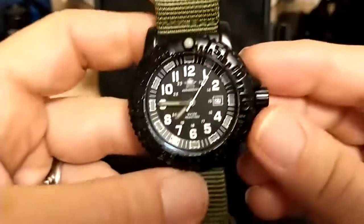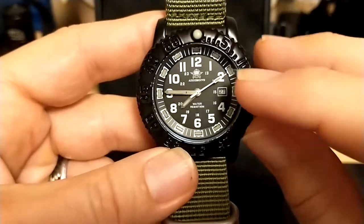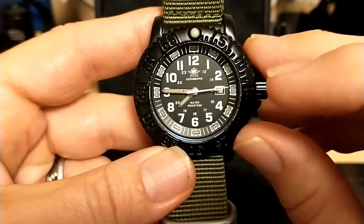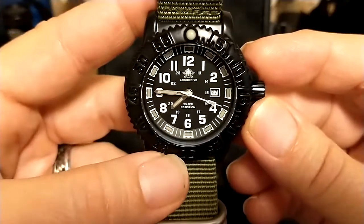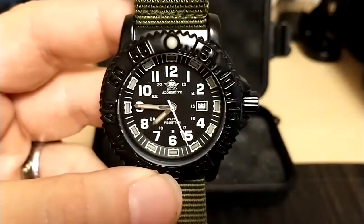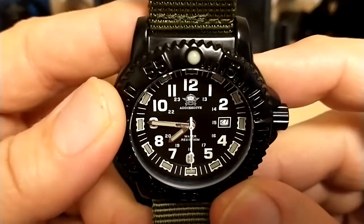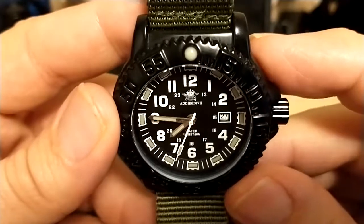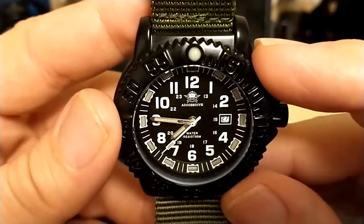The watch has numbered indexes with a date at three o'clock, and then it has inner 24-hour markers for doing military time, in case you have difficulty adding 12 to your numbers. There's the Addys Dive logo on top — they didn't have a sterile option, which is fine with me. I never go with the sterile option; I don't want to pretend my watch isn't what it is.